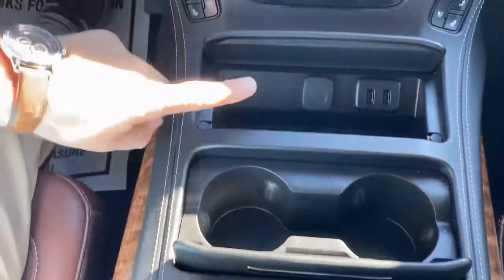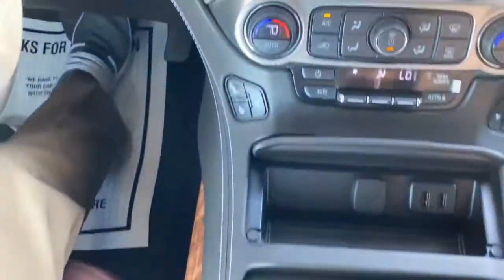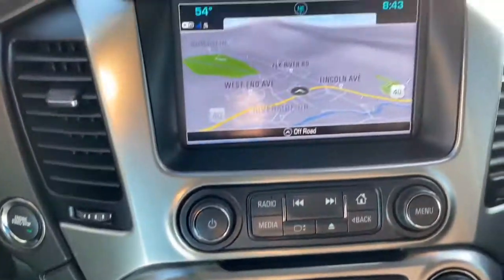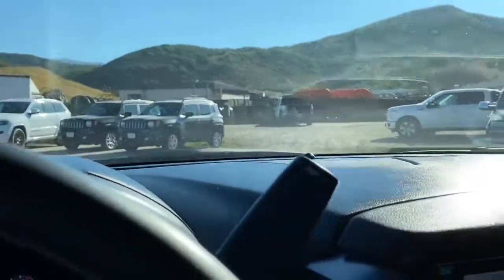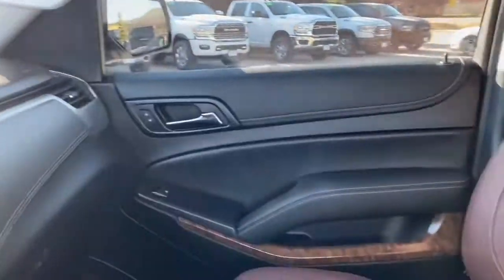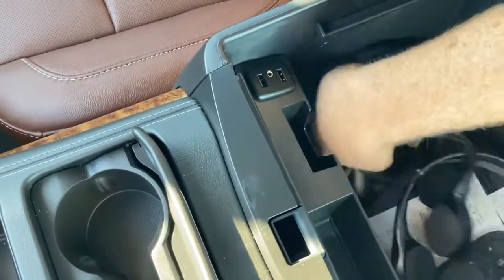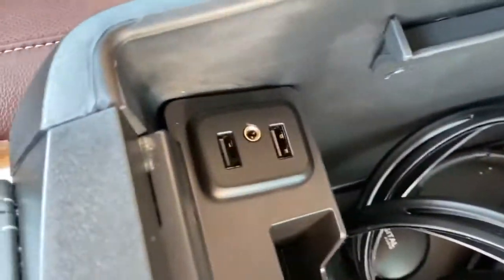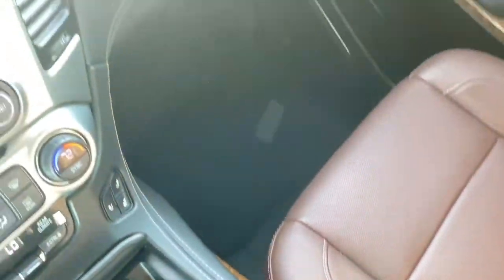Down here we have cup holders, and up ahead we have USB chargers for the front passengers. This also has a wireless charging pad so you can charge your iPhone or Android phone without being plugged in. Down in your cubby here we've got headphones and remotes — looks like it comes with four different sets of headphones — and more USB charging ports so you can charge lots of different devices.